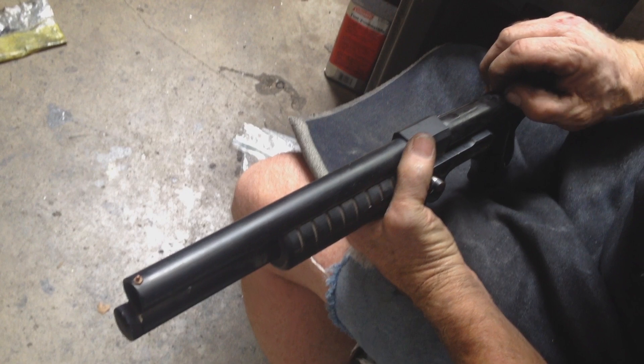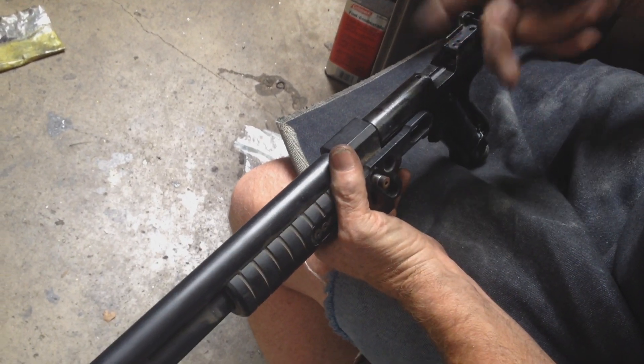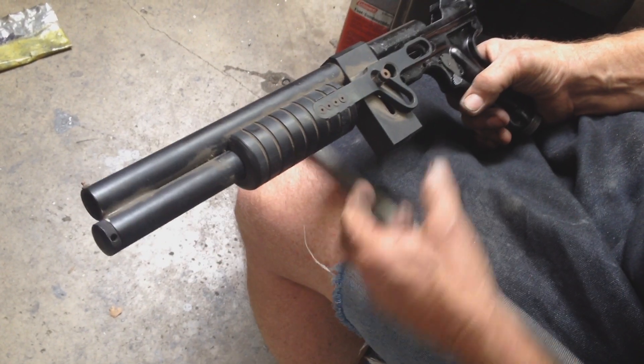Anyway, that one goes in there, and that tightens up that, and then you just reassemble.